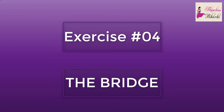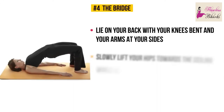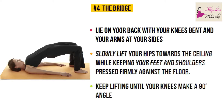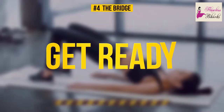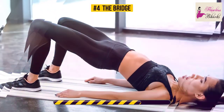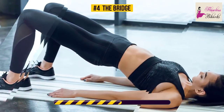Exercise number four: the bridge. Lie on your back with your knees bent and your arms at your sides. Slowly lift your hips toward the ceiling while keeping your feet and shoulders pressed firmly against the floor. Keep lifting until your knees make a 90-degree angle. Hold this pose for 30 seconds. This exercise is a great workout for your glutes, legs, and abs. It's especially known for toning and shaping the buttocks, and reducing back pain is a great bonus of this stretch too.